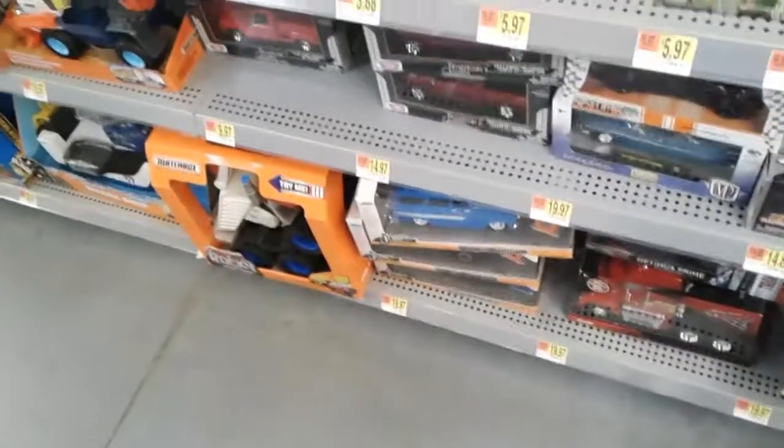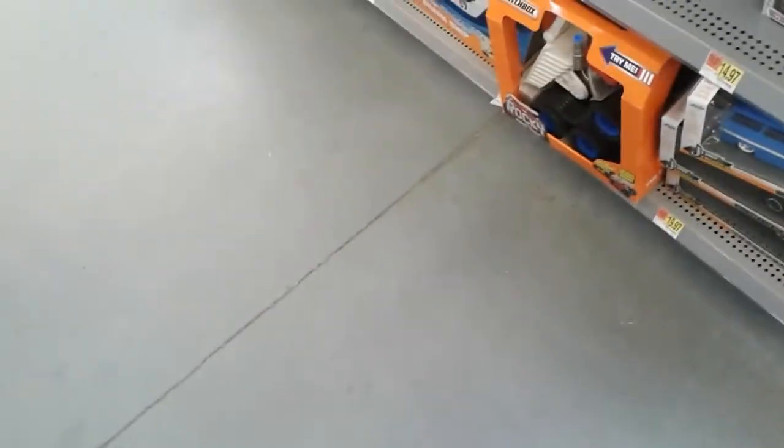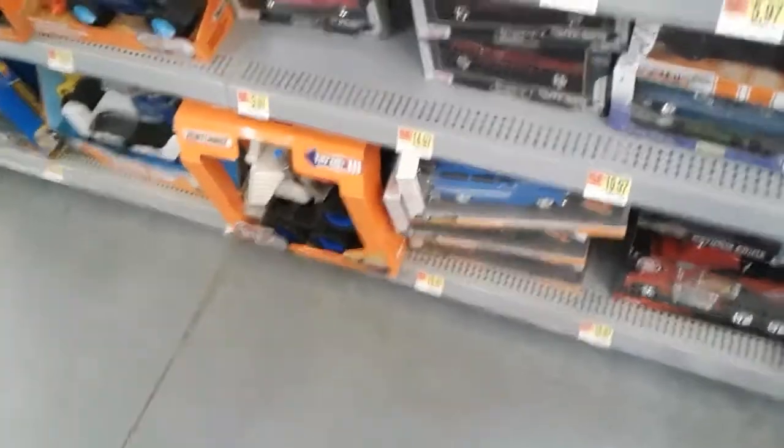What's up people? Came into this Walmart during the day and noticed that they got some Auto Worlds in. Seen this Mustang right here.